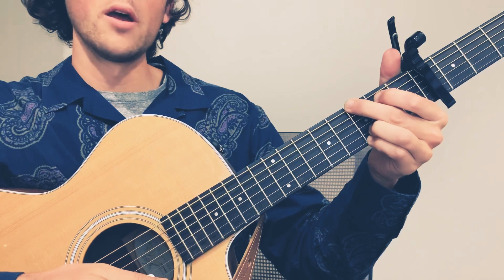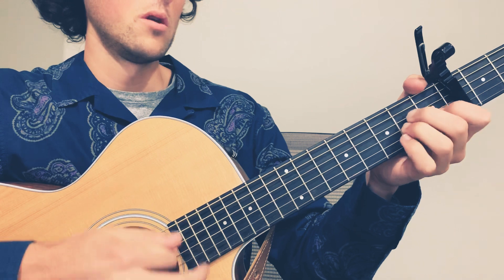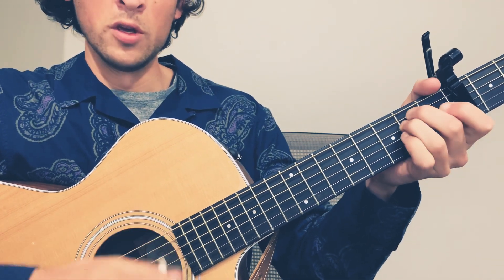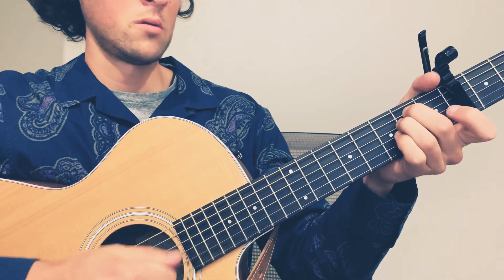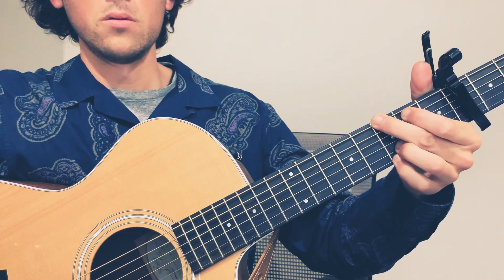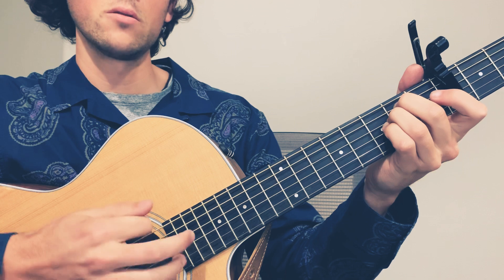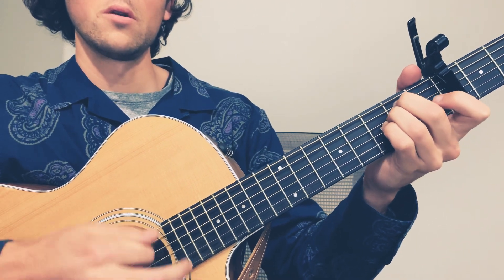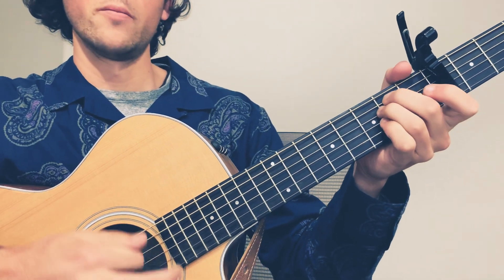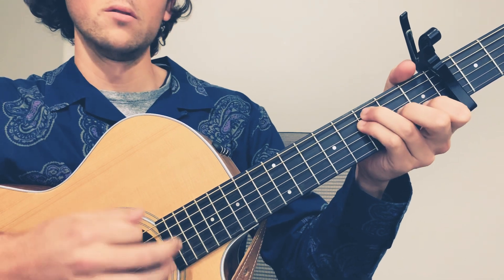I'm going to slow this all way down here. E minor, A minor, D minor, E minor, F, and G. One more time, even slower: E minor, F, and G.